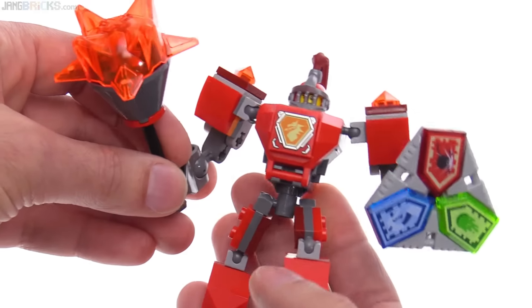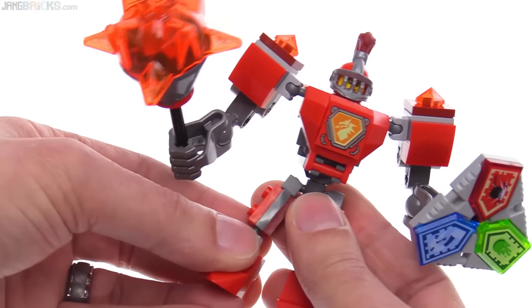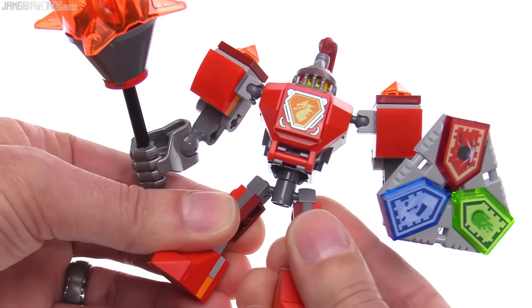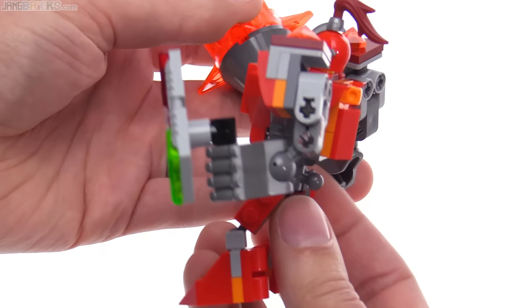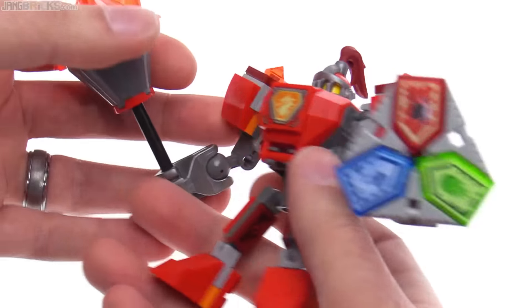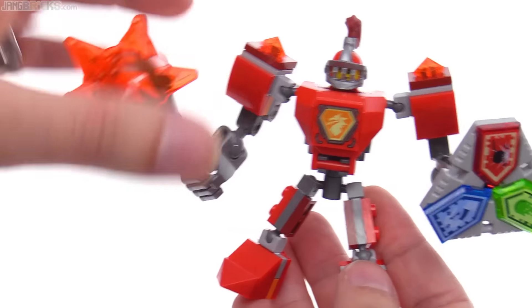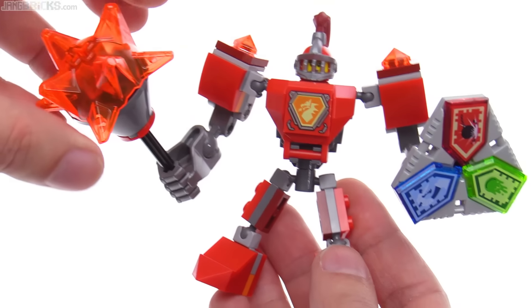There's not too much variation from one mech to the next. I think that this just doesn't stand out that much from the rest, except for the color and the large end of the mace itself.